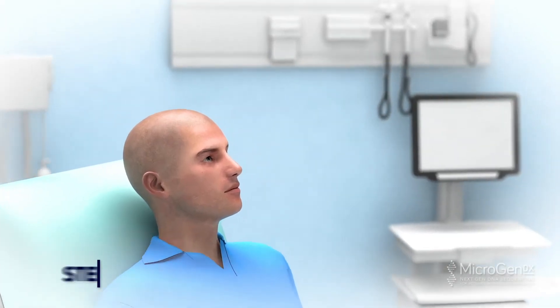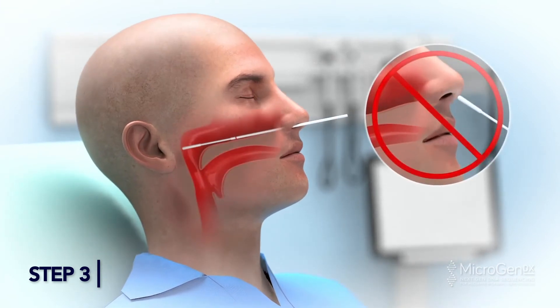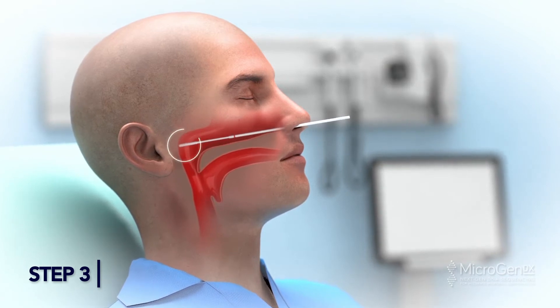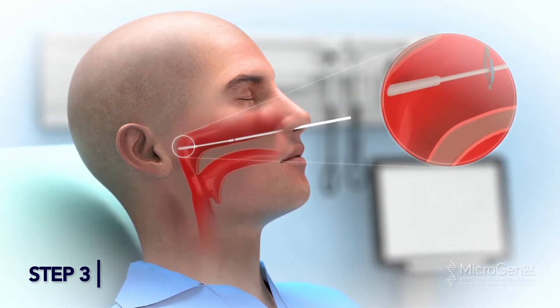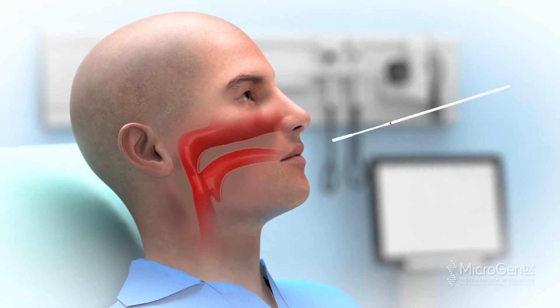Step 3. Insert the dry swab through one nostril straight back, not upward, along the floor of the nasal passage until you reach the posterior wall of the nasal pharynx. Rotate the swab gently, then leave in place a few seconds. Carefully remove the swab without touching the sides of the nostril.